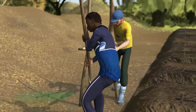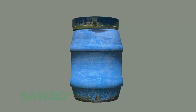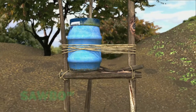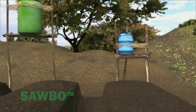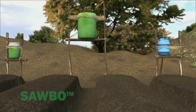Next, make a stand for the container that will ultimately hold the water. The bucket or other container should hold at least 20 liters of water. The bottom of the container needs to be 1 meter above the planting bed. If you use a larger bucket or barrel, make the stand slightly higher to provide more water pressure.